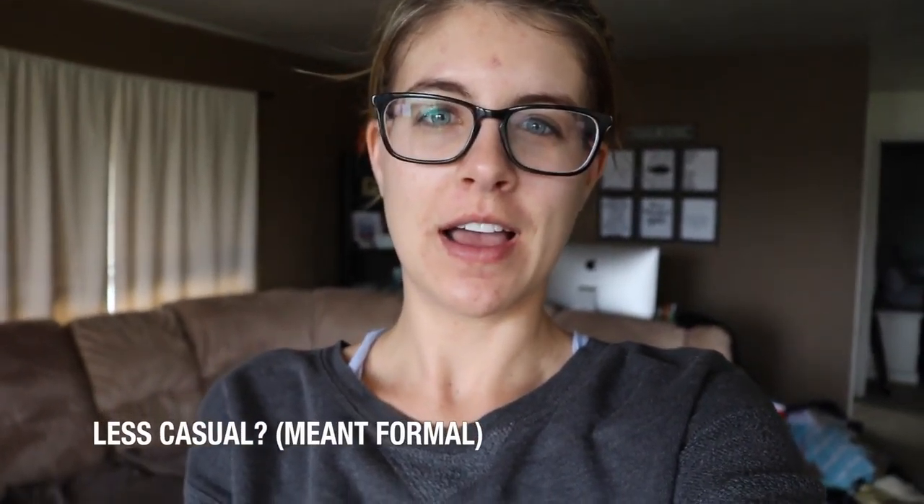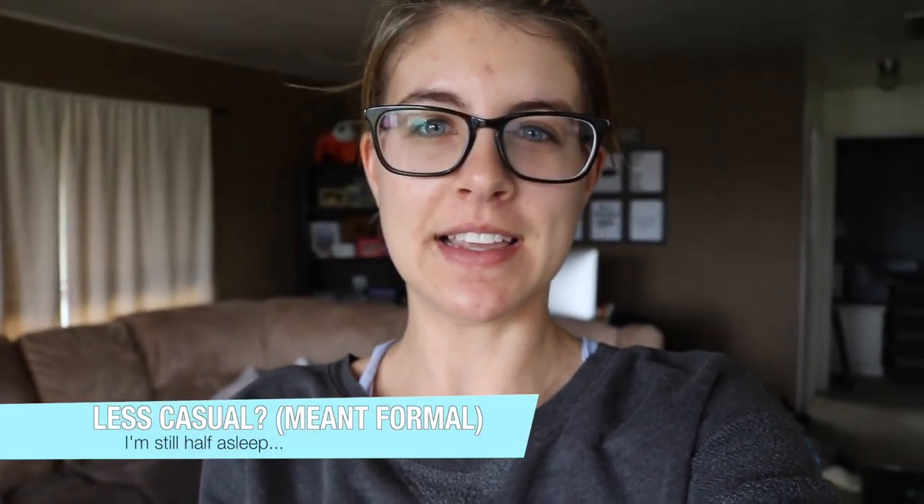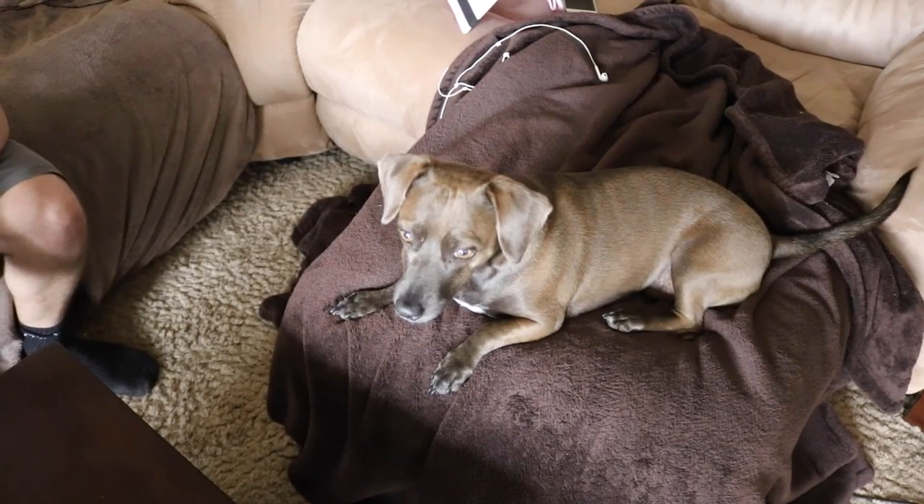Good morning everyone. Today's video is going to be a much less casual video. I'm going to be doing a 'what I eat in a day' and do it kind of vlog style. It's currently the morning and we just woke up. It's Sunday and on the weekends we like to start our mornings with a trip to Starbucks. And Zoey, our dog, really likes to come, so let's see if she wants to go.